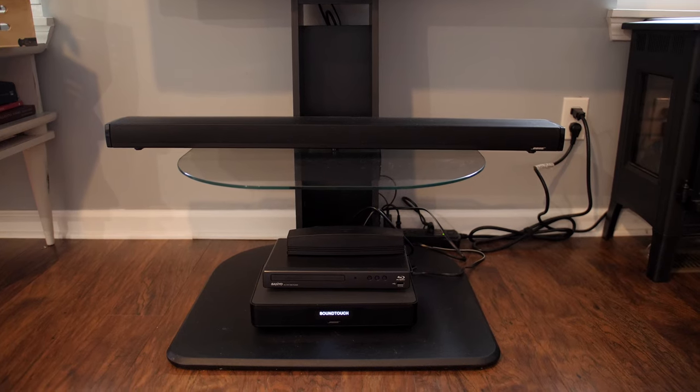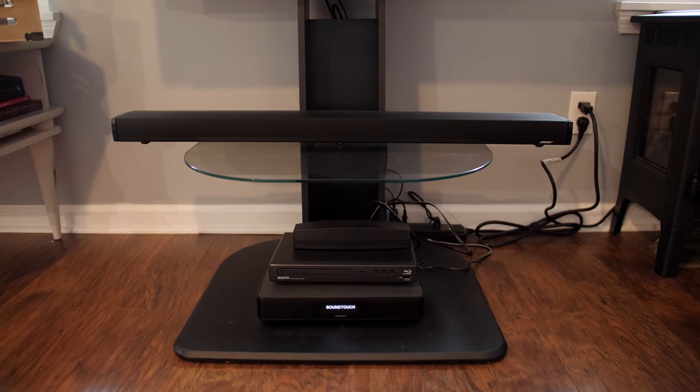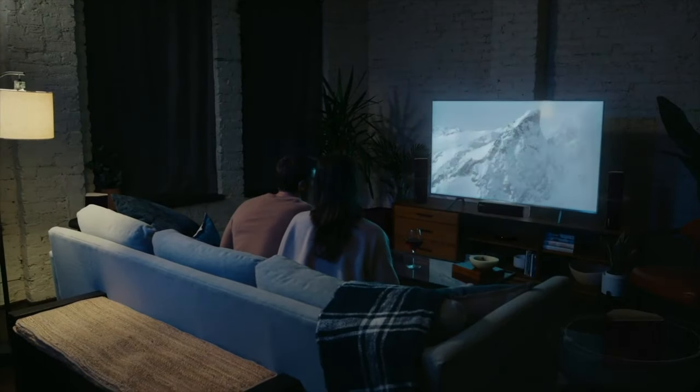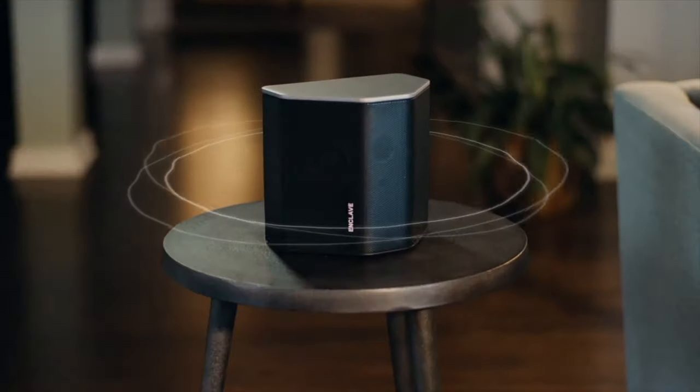The reason I jumped at getting this is because for the past four years I've been using just a Bose soundbar and subwoofer on my living room TV, and I've been itching for something that the soundbar doesn't offer: real surround sound. The CineHome Pro seems to check all the boxes I'm looking for in a home theater system.